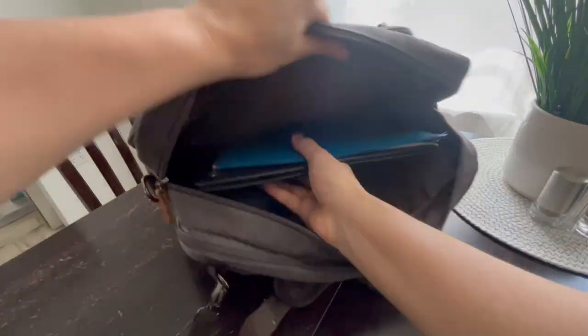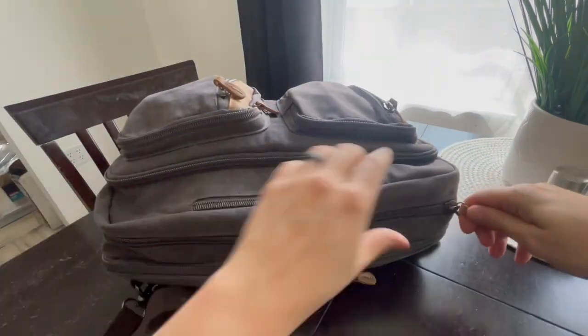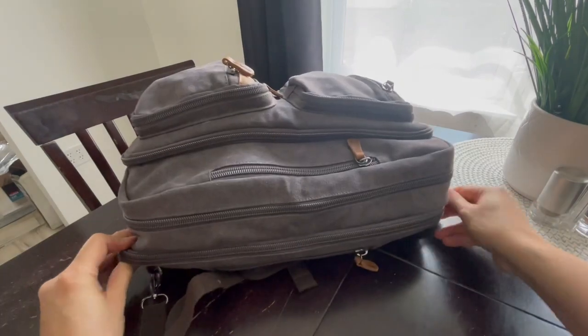This pocket has a shoulder strap if you want to hang it on your shoulder. This pocket is perfect for hygiene items. And my power bank is hooked up to the USB pass-through. Now the laptop pocket — unstrap the Velcro, throw my laptop in, zip it up.